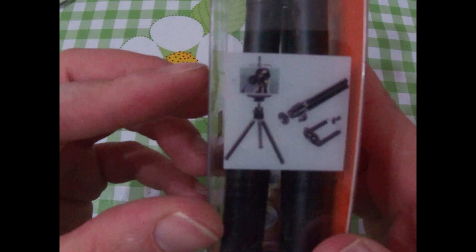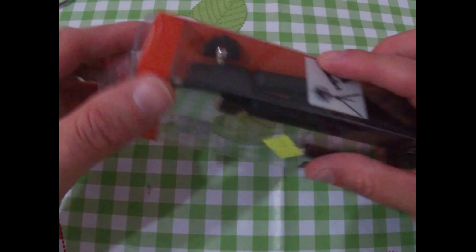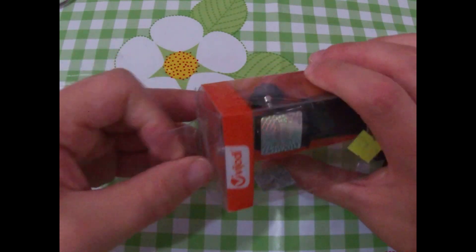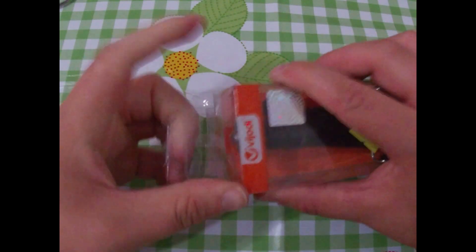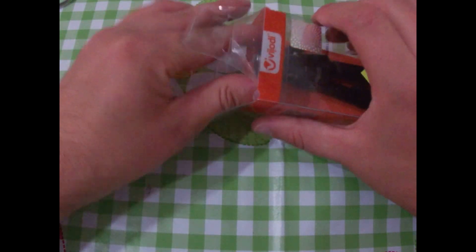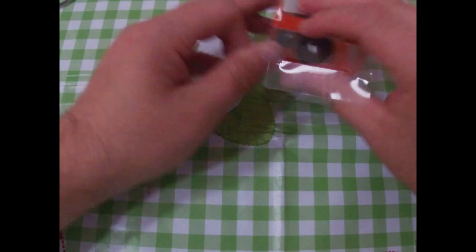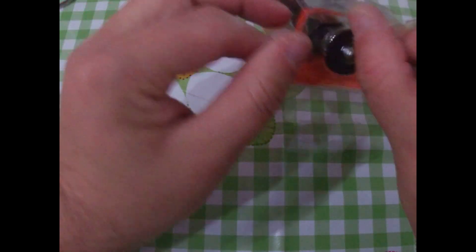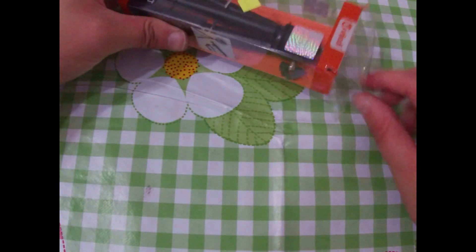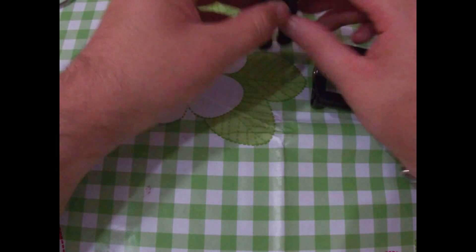Qua c'è il treppiede, qua c'è una foto. Direi di andare ad aprire la scatola e andiamo a vedere come ho fatto qui da vicino. Se riesco a toglierlo dalla plastica, eccolo qui. Qua abbiamo il treppiede.